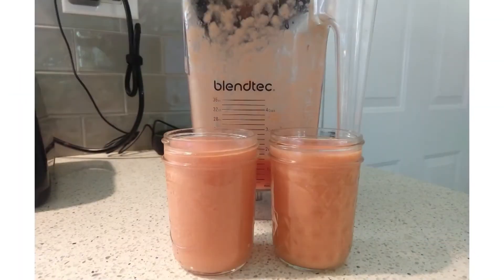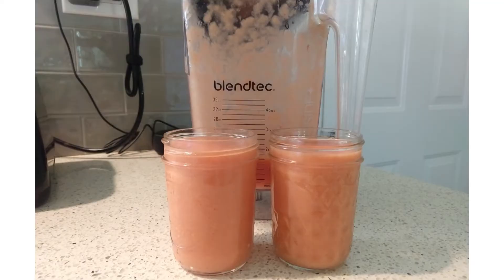I'm going to blend this up and I'll show you what it looks like. The second smoothie I want to share today is a green smoothie, which is my go-to breakfast or afternoon snack smoothie.